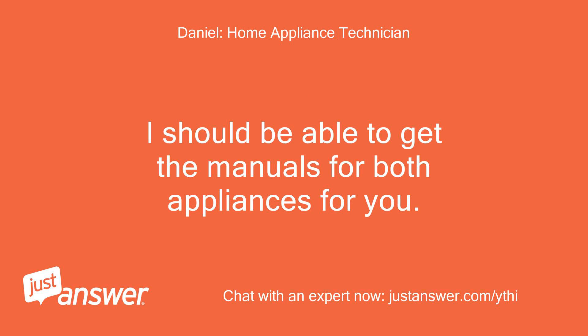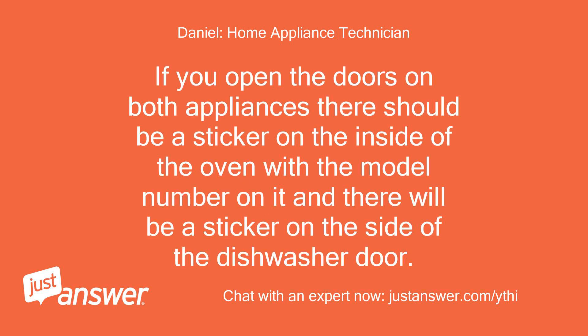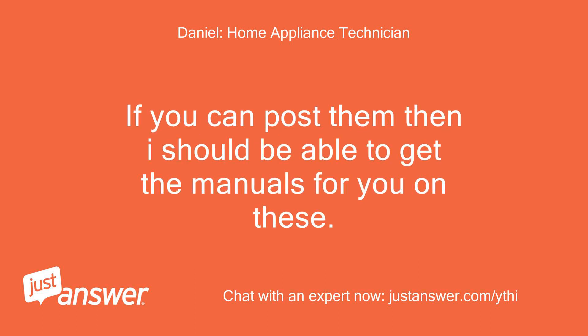I should be able to get the manuals for both appliances for you, but I will need the model numbers of them in order to get them. If you open the doors on both appliances, there should be a sticker on the inside of the oven with the model number on it, and there will be a sticker on the side of the dishwasher door. If you can post them, then I should be able to get the manuals for you.